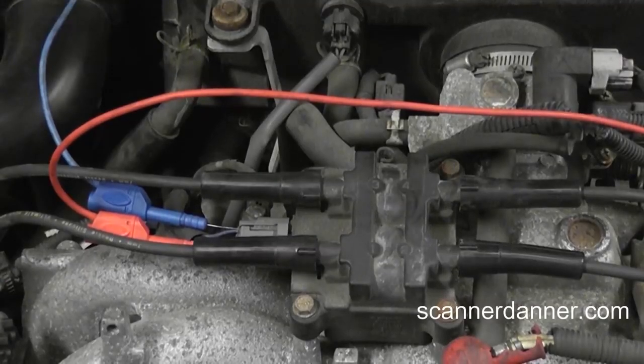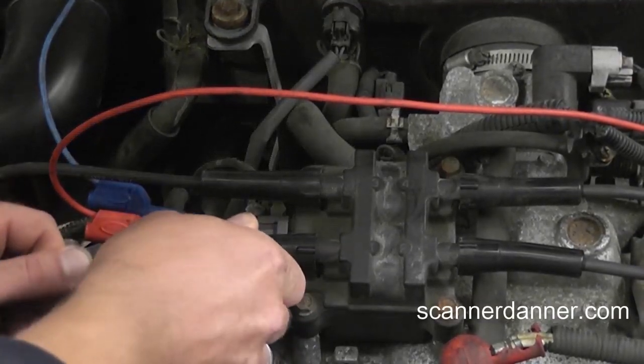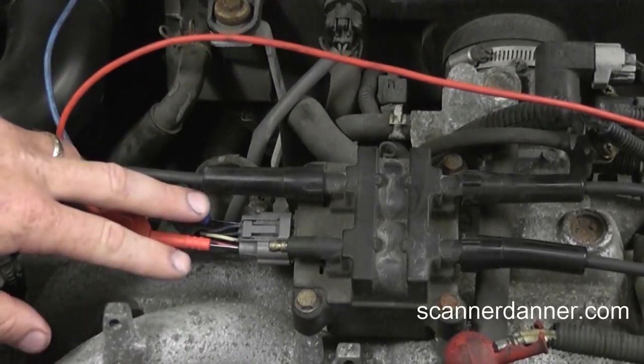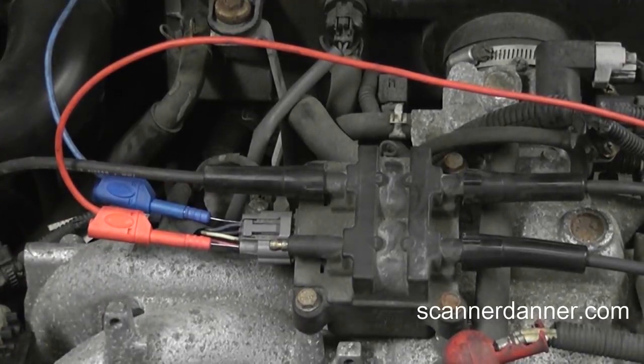Here's a shot of our connections on the coil itself. Again, we chose this location because it's easy to get to. Let me move this plug wire out of the way so we can see on the camera where I'm at. I'm back-probing my two channels that are my control circuits for the igniter, which is inside of this coil assembly.